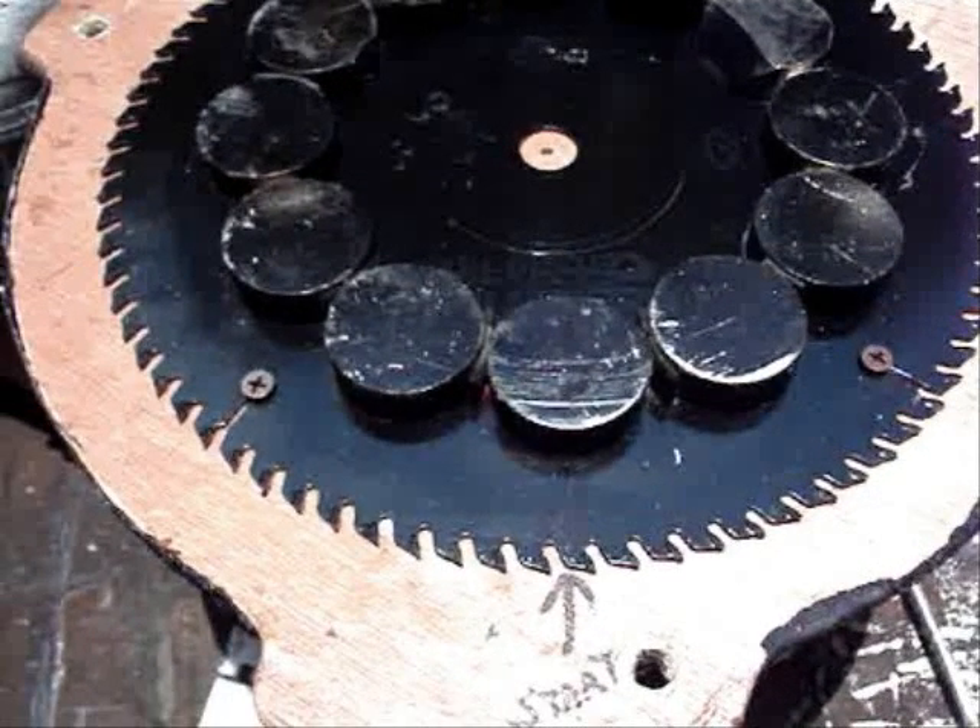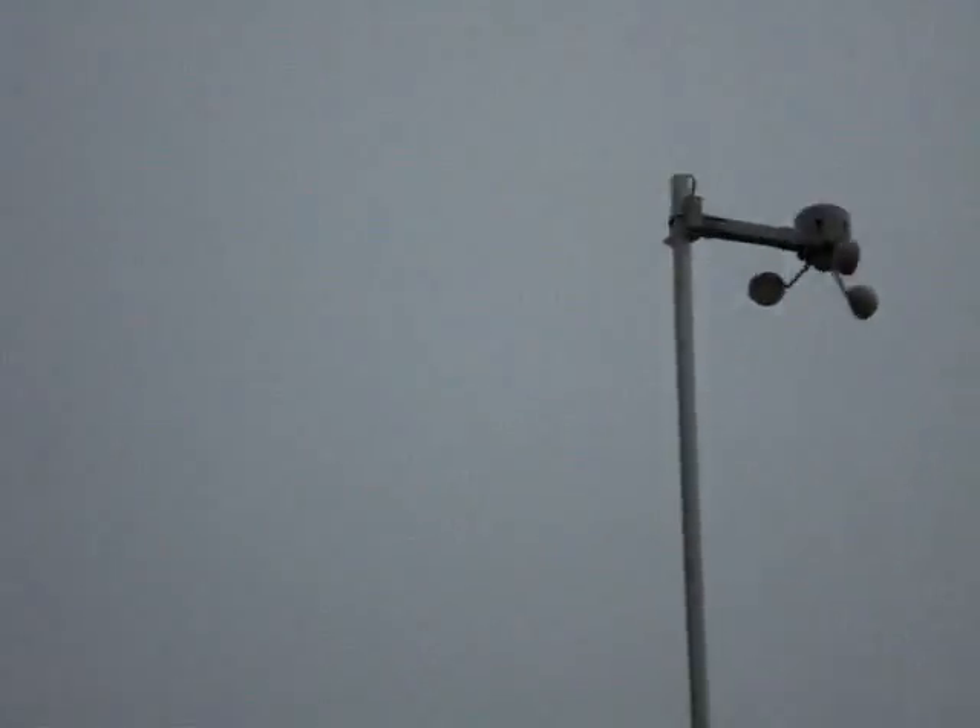With the plates on top of each other, it should be the south pole or the north pole on the bottom and then the opposite pole above it.